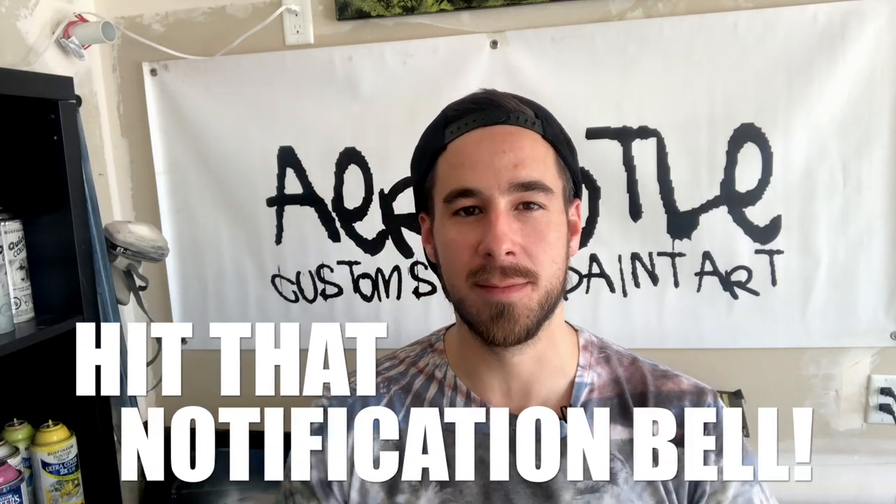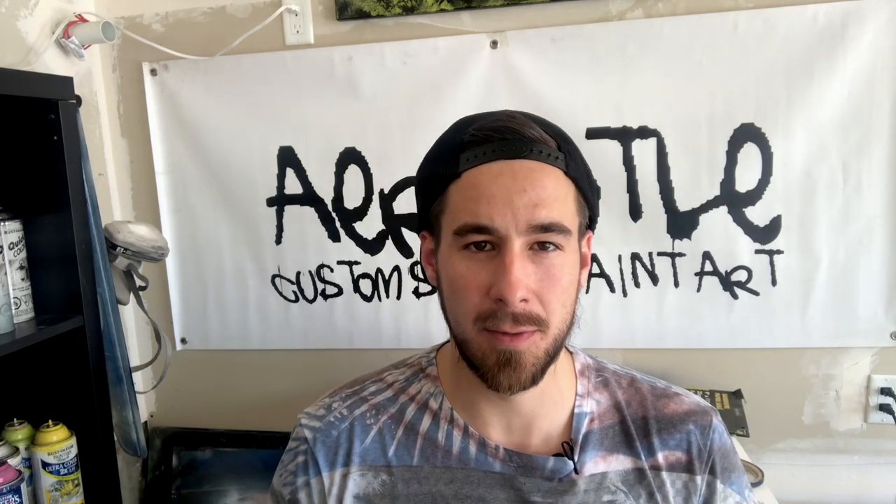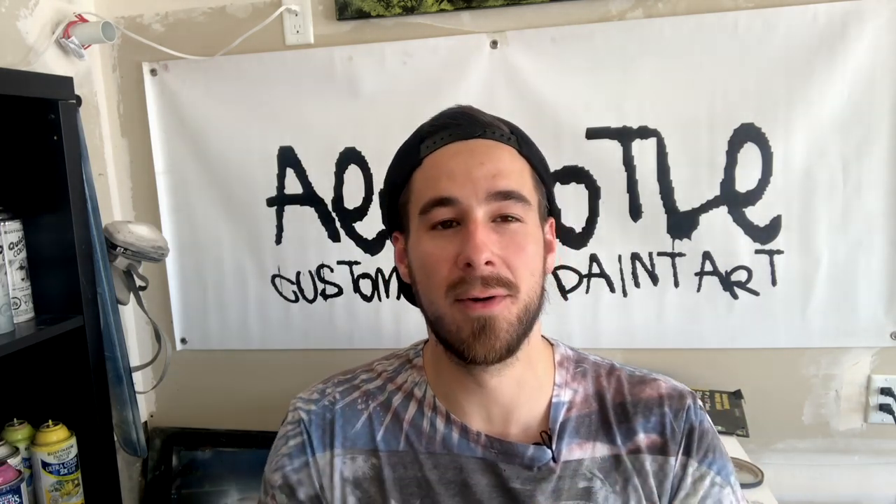What's up fellow YouTube artists and aspiring artists, Mike here with Aristotle Custom Spray Paint Art. No painting today, but I'm just gonna give you a couple of quick tips you can utilize before you paint to improve your results and make sure that the process isn't frustrating, driving you crazy — and your results are coming out crisp and clear.